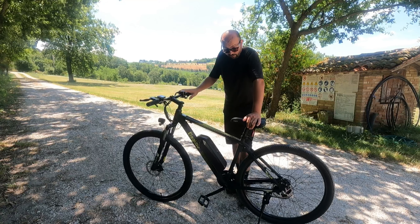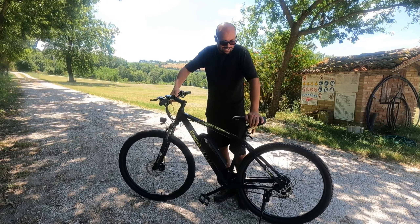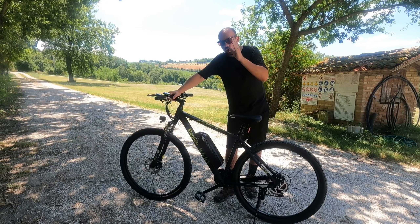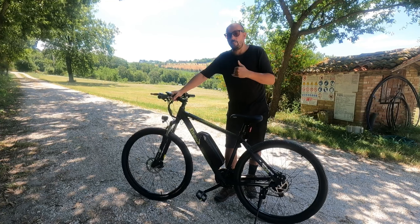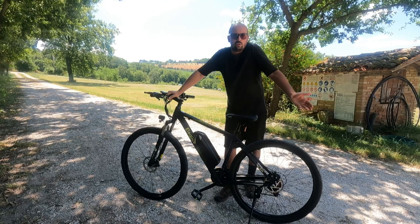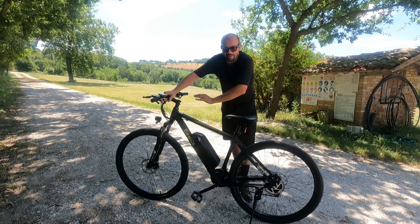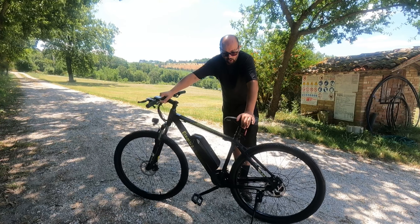Il terzo difetto: la bicicletta viene inviata completamente smontata dentro una scatola e te la devi assemblare da solo. Anche in questo caso le istruzioni di assemblaggio sono confuse, non molto chiare, ci perdi un bel po' di tempo. Avevo intenzione di fare un unboxing con il montaggio, ma non è stato possibile perché sarebbe stato un video di troppe ore — era un vero rebus. Quindi delle istruzioni più chiare, sia per l'utilizzo che per l'assemblaggio, sarebbero una cosa gradita.